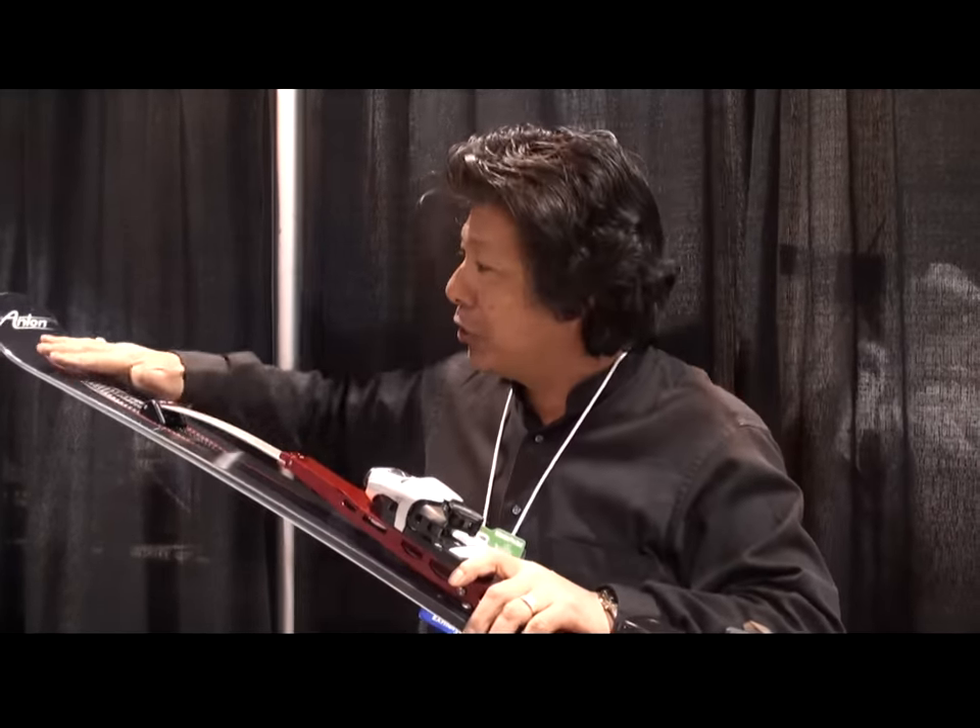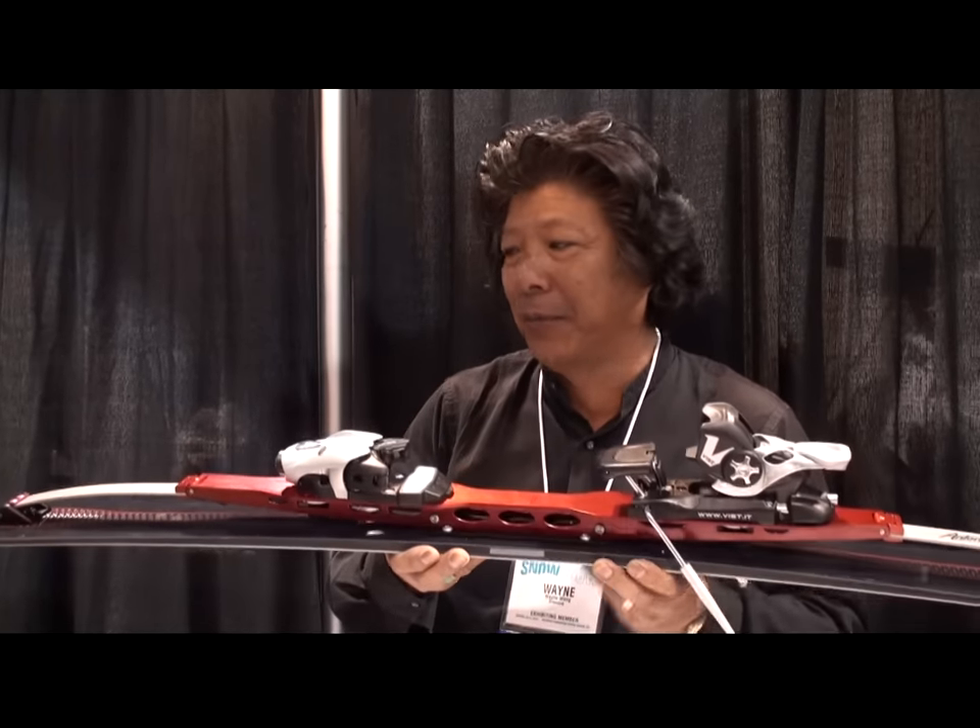On a conventional ski, you have to lean forward to engage the tip and lean back at the finish of the turn to maintain pressure control. This system simplifies everything because it's already pressured to the tip and the tail all the time, so movement patterns are less aggressive. All you do now is simply roll the ski up onto an edge angle, and because it's pressured tip and tail already, it starts to engage and follow the arc or geometry of the ski.